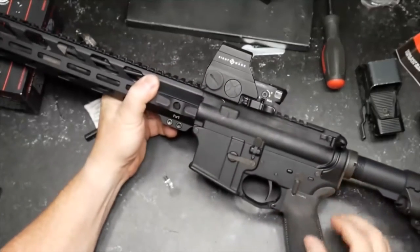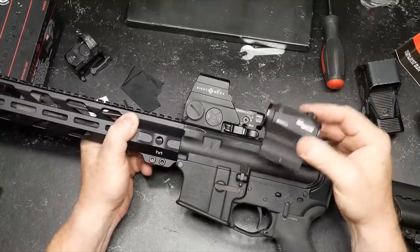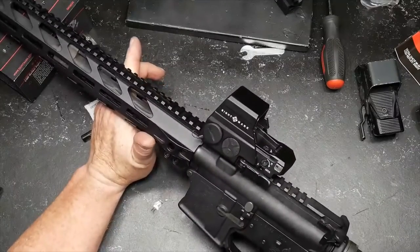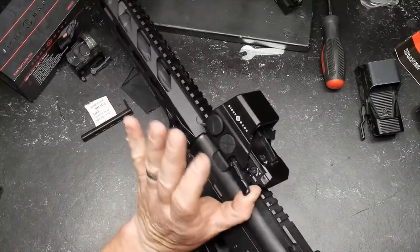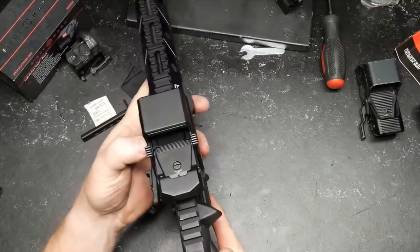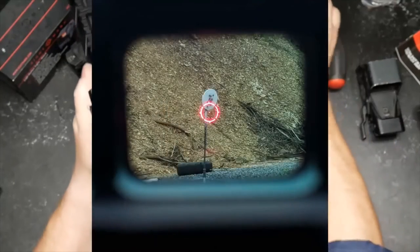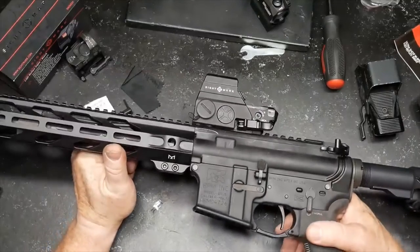A lot of people ask: what's the advantage over a mini red dot? I think it's personal preference, but this optic looks great and you can pick it up for $249. I'll put a link below — Palmetto State Armory carries these. The LQD mount is an upgrade, the slotted adjustments are an upgrade, and probably the biggest advantage is that large open window. Let's get out to the range and have some fun.